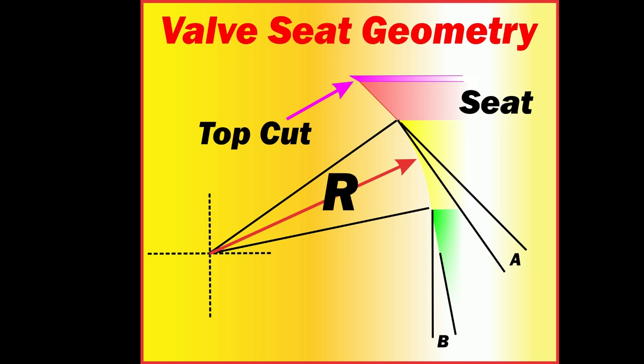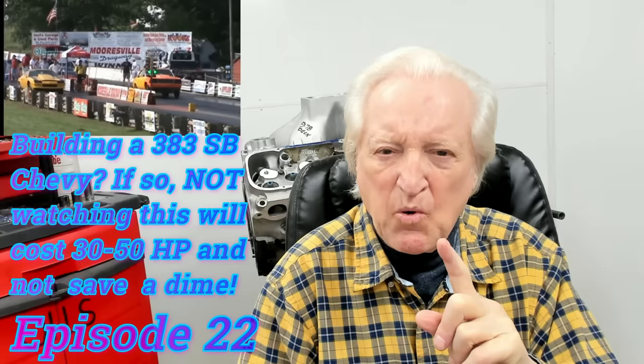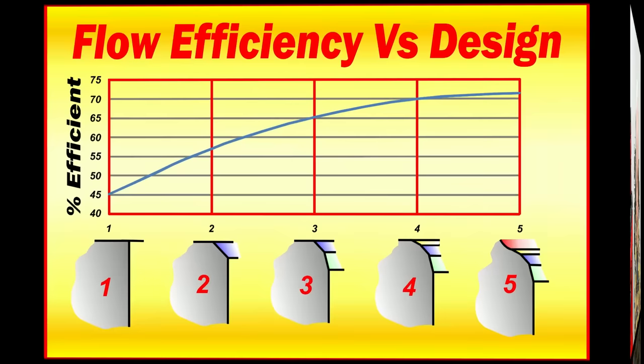That will serve as a good starting place for the valve seat design. So how important is the valve seat? It's the number one important factor in cylinder head design, especially at low lift, and especially in an undervalved engine — which almost all V8s are. Let's focus on this next diagram, and I'll go through how the efficiency of the valve seat changes with design.